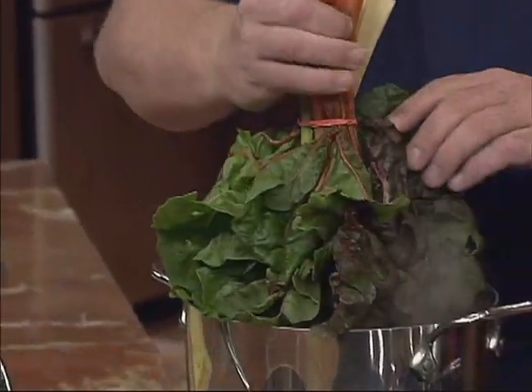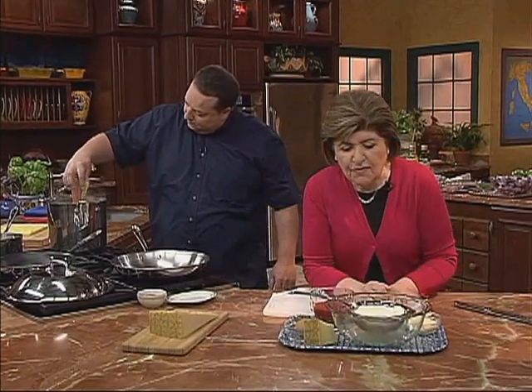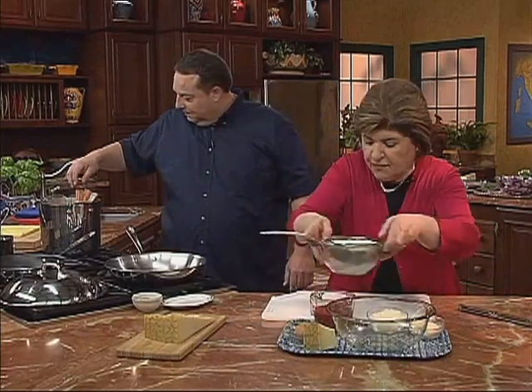We put salt in the water, and now Chef Lee is just going to hold that down there. About 30 seconds and that's going to be ready to come out. So the filling for this — and I think this is a really nice, simple filling — will be with ricotta cheese.